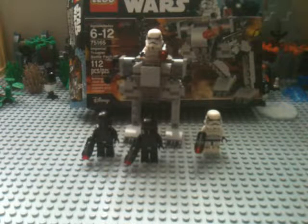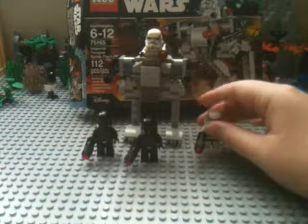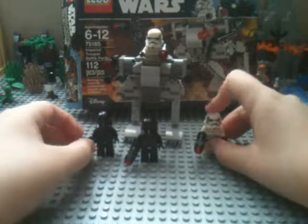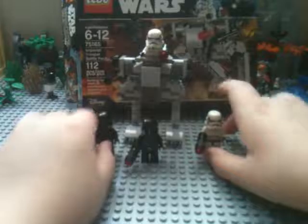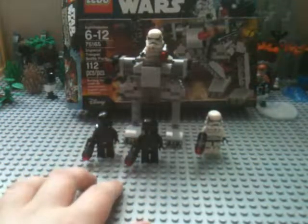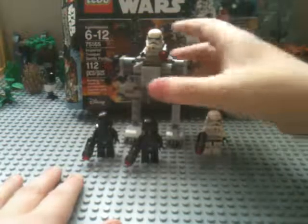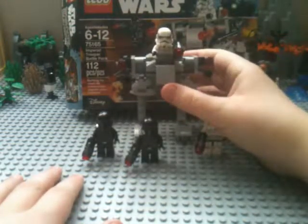Hey guys, welcome back. I'm doing another LEGO Star Wars set — I have the Imperial Trooper Battle Pack. I got this for the death troopers, which are very cool new figures. You could only get them in like a two-hundred-dollar set before.